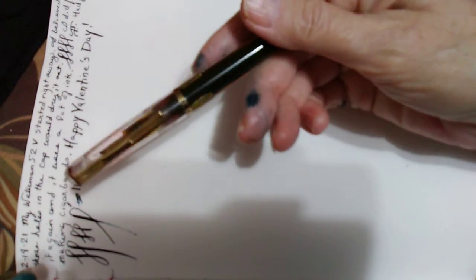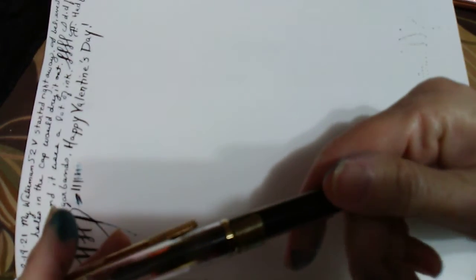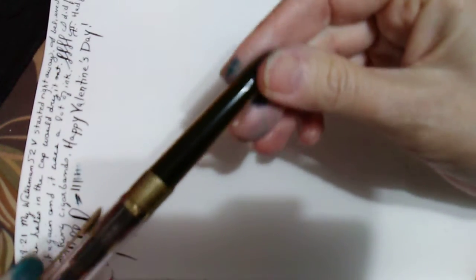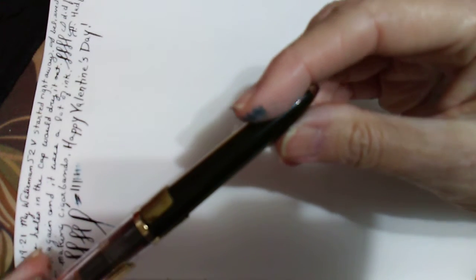The other thing I did was I took an old pen from FPR — Fountain Pen Revolution — and I found out that the number two size Waterman 52 nib goes in an eyedropper pen like this. It works beautifully.